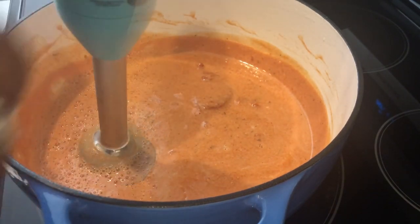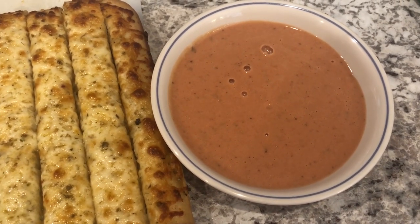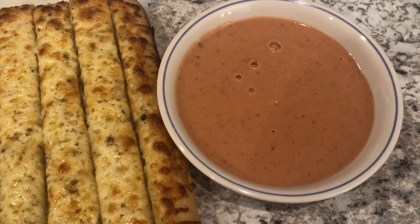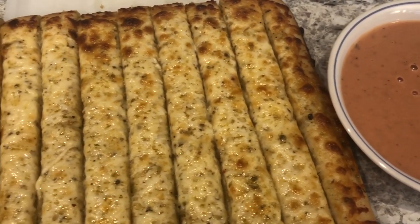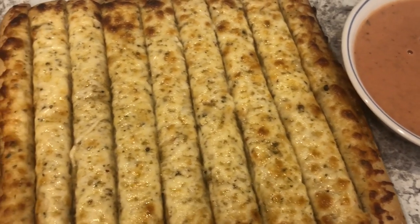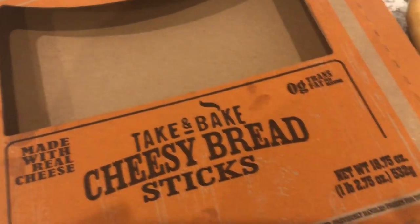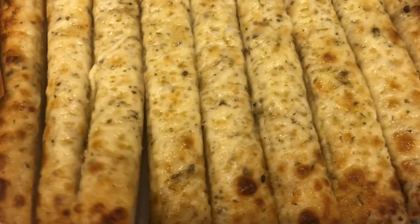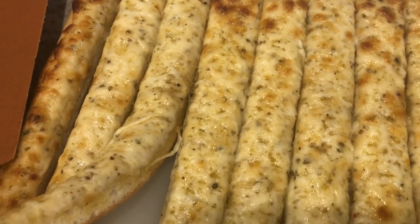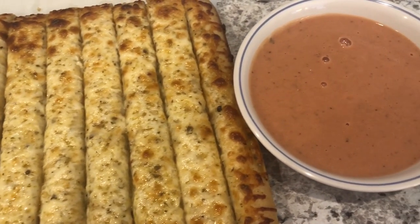The soup is nice and warmed through. I tasted it and added a little bit of salt — it's kind of sweet from the tomato soup. We both like it. There is a little bit of sweetness to it, and salt was the only thing I added. I'm serving it with cheesy breadsticks from Aldi. I've been doing this for years — we like to dunk them in the tomato soup instead of having grilled cheese sandwiches. I baked them at 425 for about 15 minutes. Really delicious.